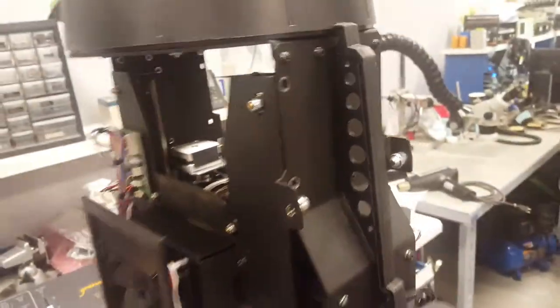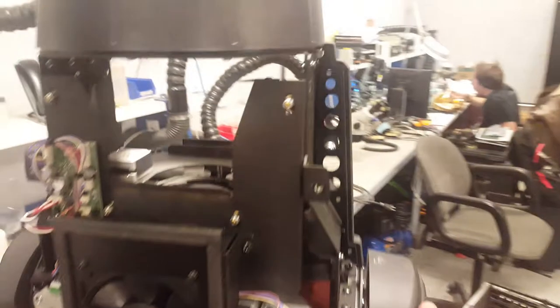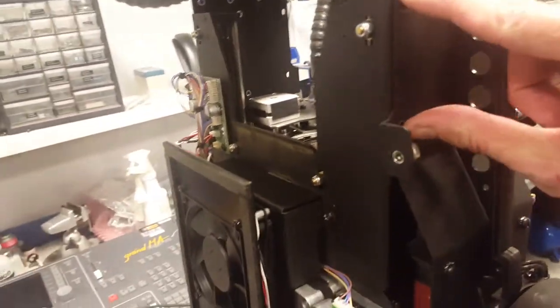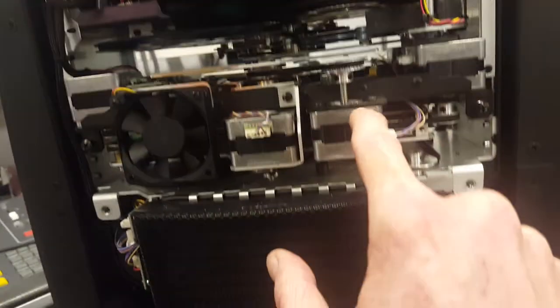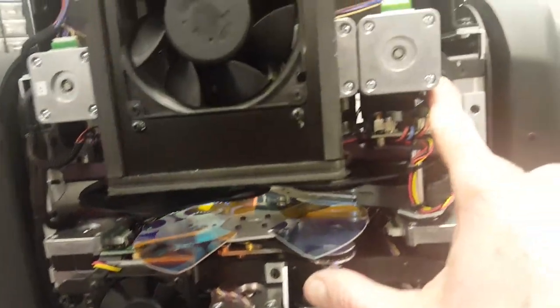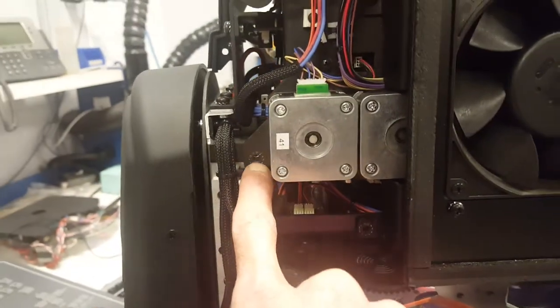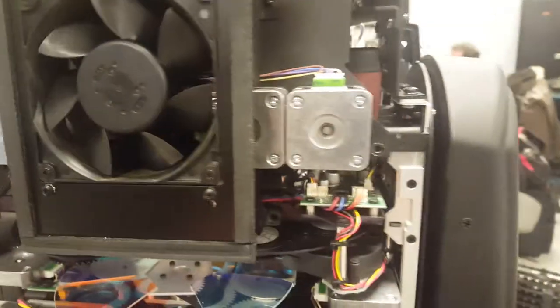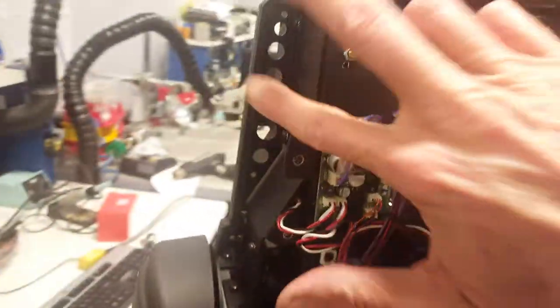So you take the fixture from this side — you take out two screws here, two screws on the other side, plus you have one here and one here. So there are two screws on either side of the fans, plus two on top.